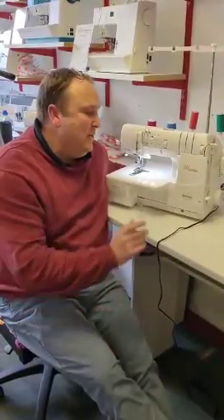Hi, Duncan from Sewing Direct. We are here with the new Babylock Primo and we're just going to do a video on how to thread it. Let's get started.